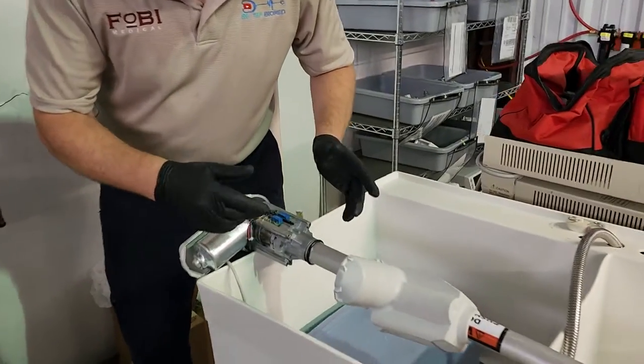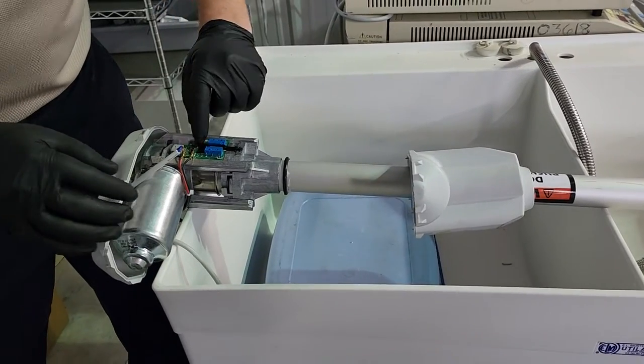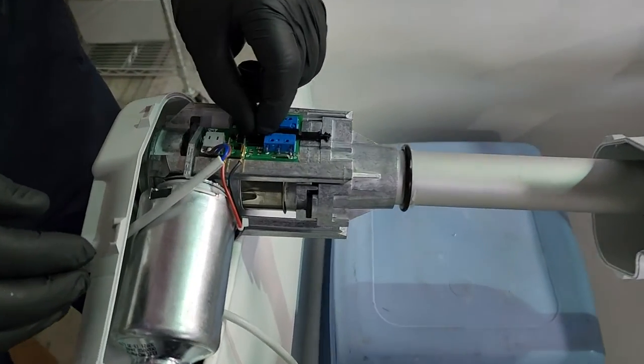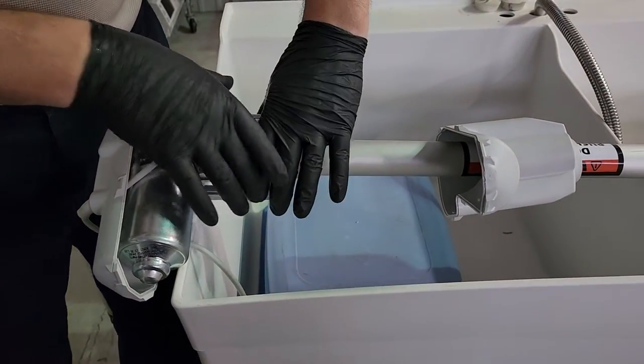What I need to do is separate the motor from the shaft. On that one over there I've got a limit switch right here which is defective. So how we're going to solve this is we're going to separate the shaft and motor assembly.